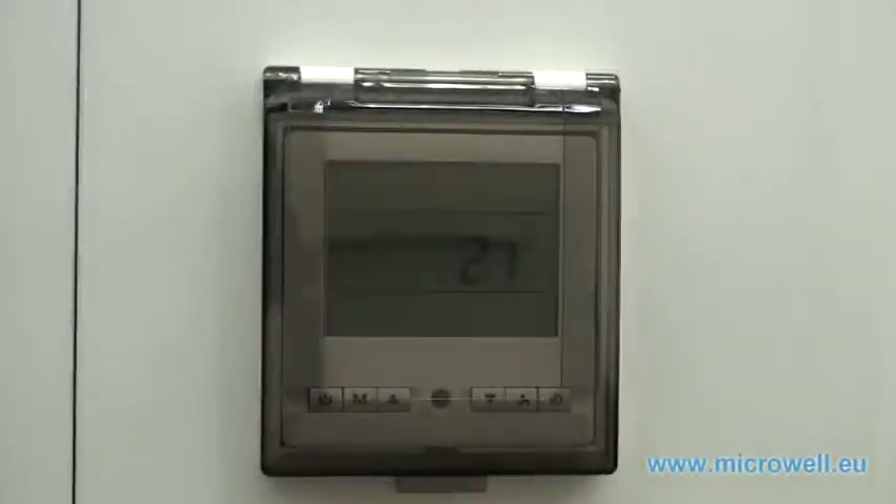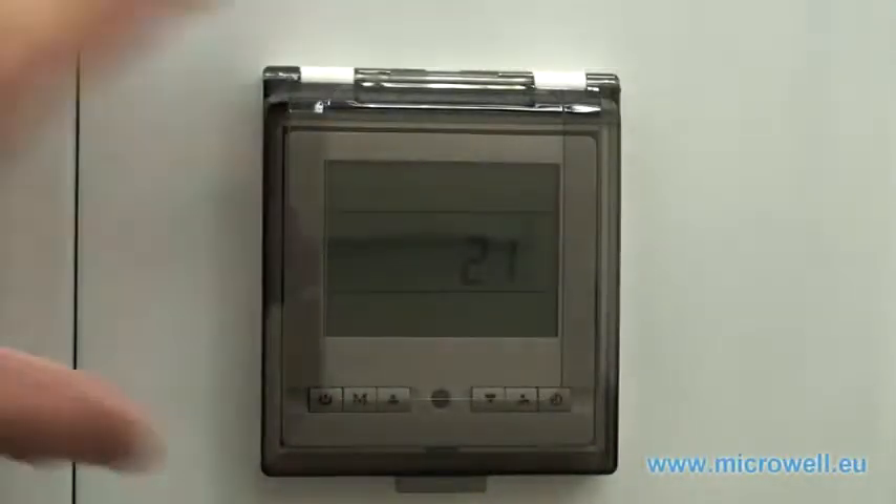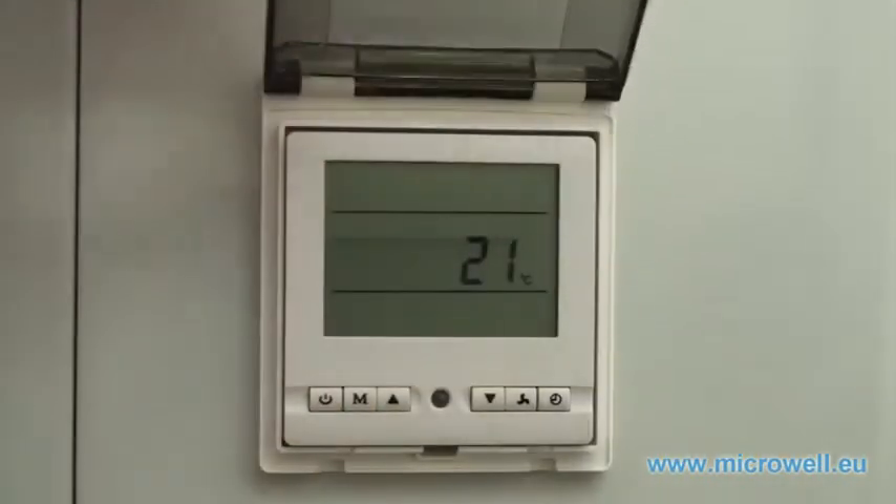Welcome to Microwell Heat Pump Tutorials. EE1 indicates the water inlet temperature sensor failure.